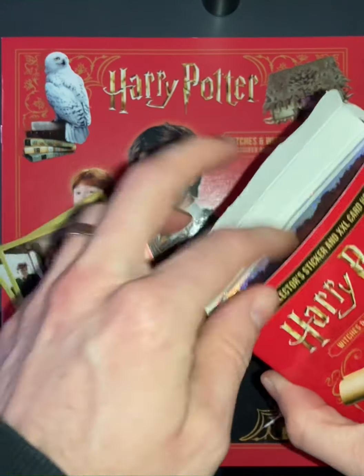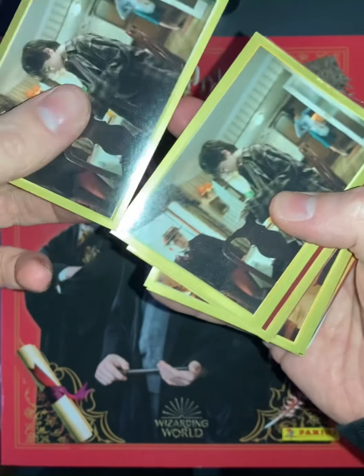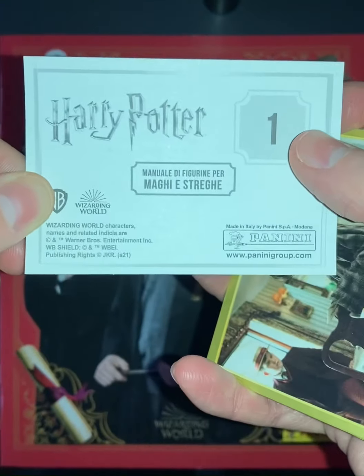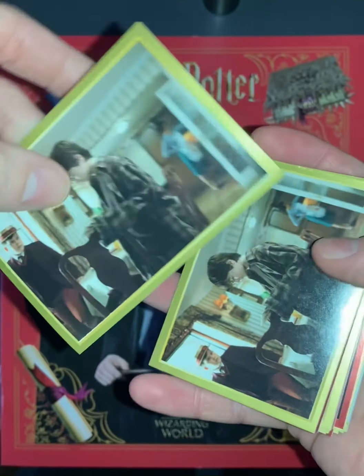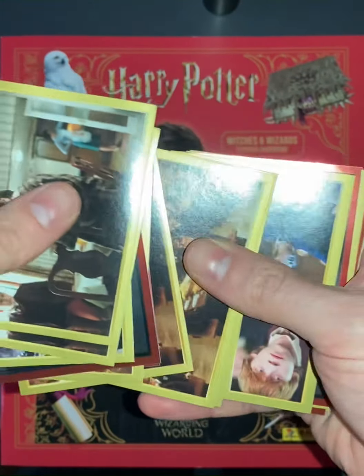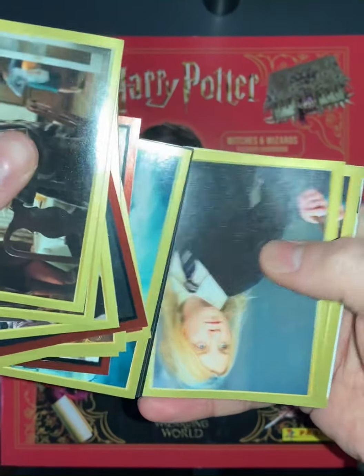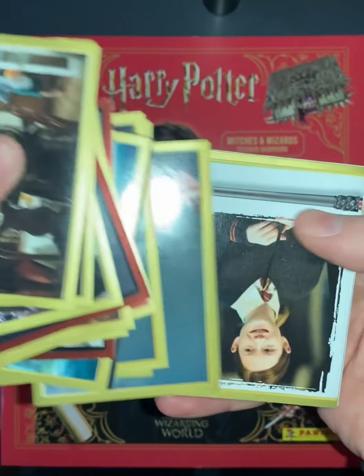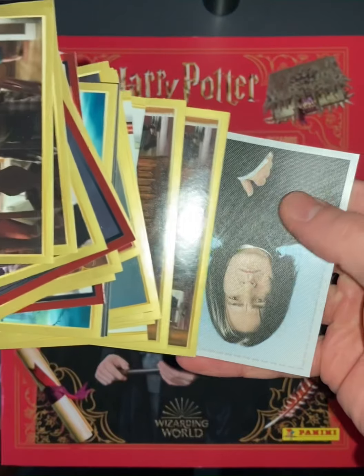Here we have some of the actual stickers — as you can see, Harry Potter ones — marked with a number to correspond to the correct place in the book. These cards are all from Panini, which means when they do stop production you can collect any missing cards from their website. You do get quite a few duplicates, but that's to be expected with collections.